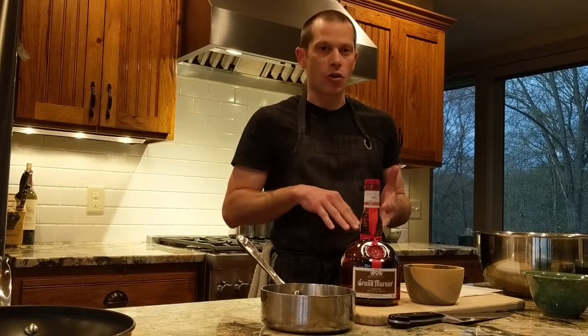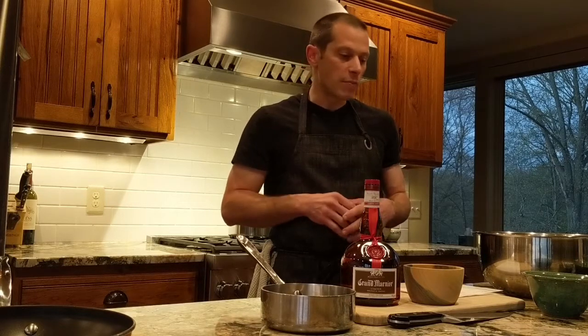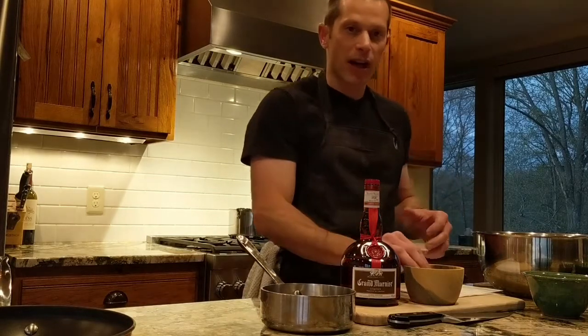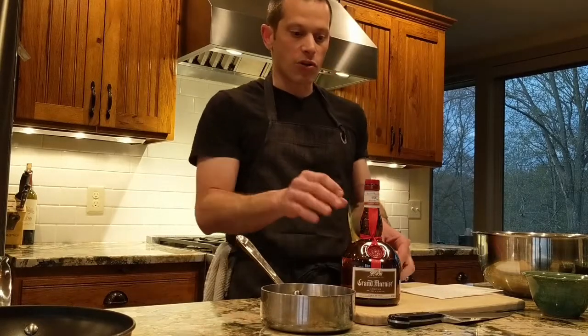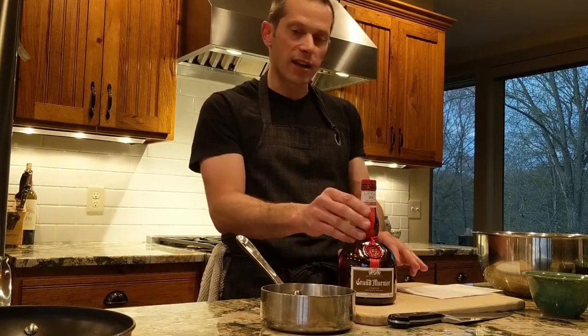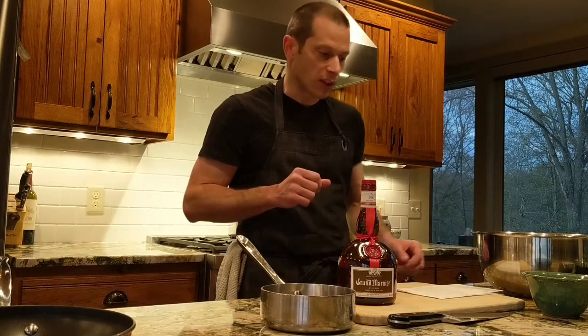The ingredients are easy to find — just chocolate chips and cocoa powder, nothing extreme. Then we're going to do a little twist: we'll add in apricots, which is something my mom likes in her chocolate cake. I'm going to soak them and warm them up a little with some Grand Marnier to give a bit of an orange flavor.